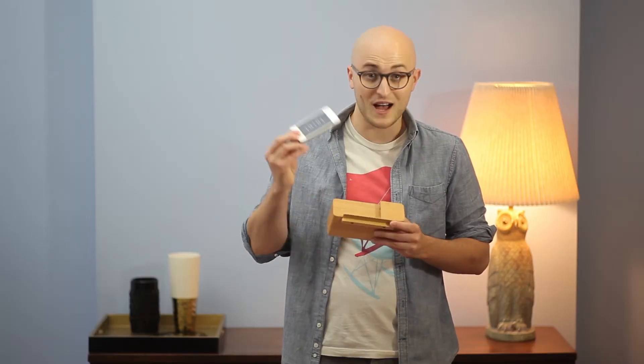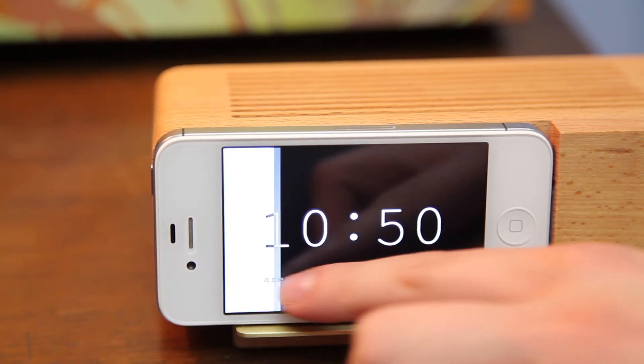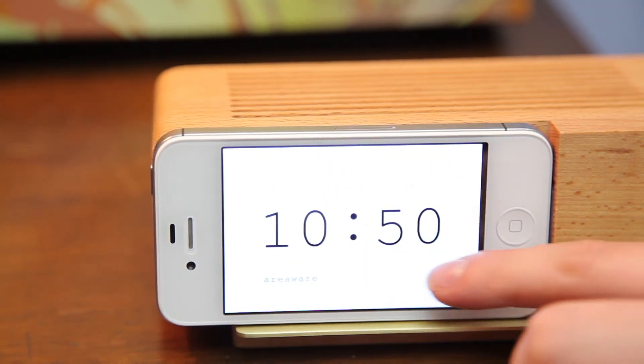Each one also arrives with a special app that is a cool minimal alarm clock face. It's black or white, and it's a pretty refreshing way to wake up in the morning.